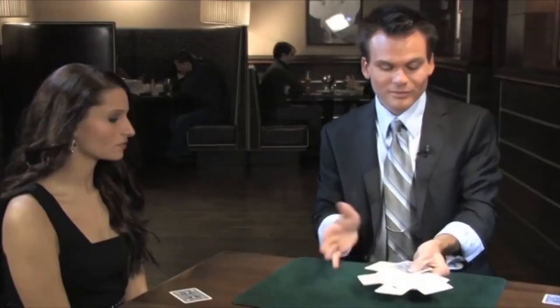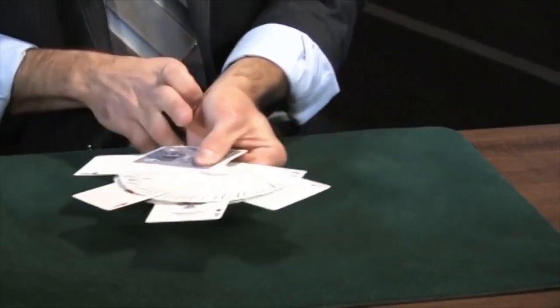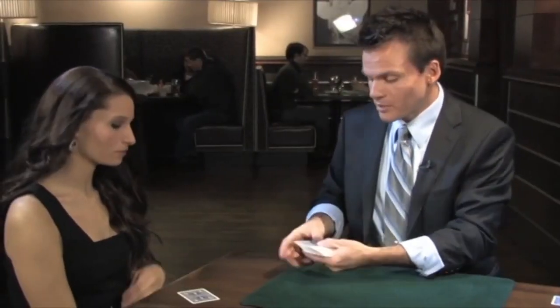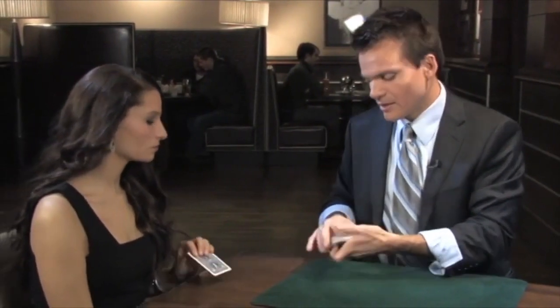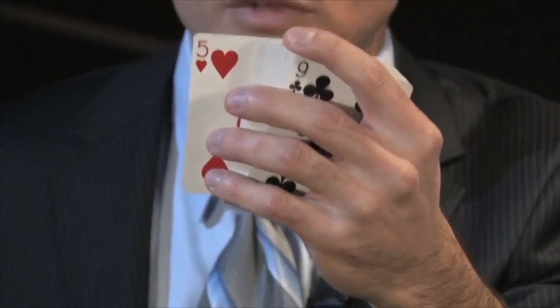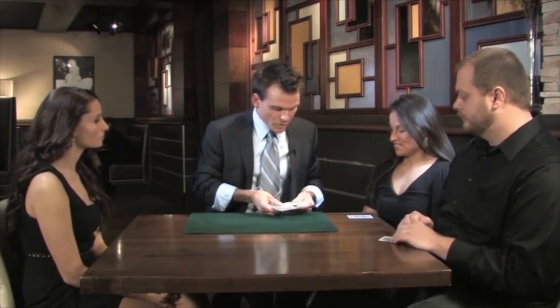It also gives me a chance to do this cool thing which apparently only card guys care about — that still looks good. I'm gonna take the aces, cut them into the deck; it doesn't matter where they end up now. Can you help me out? I want you to drop your card back into the deck — near the top is fine, right about there. And I want to make sure the camera gets a chance to see it.